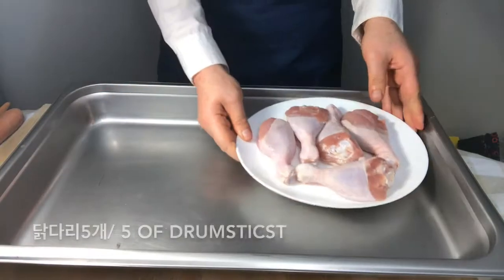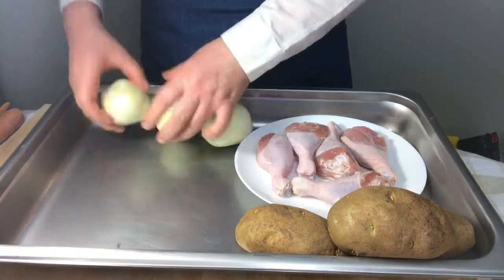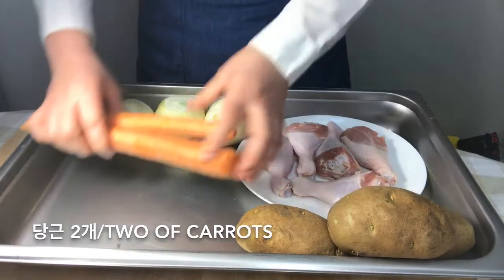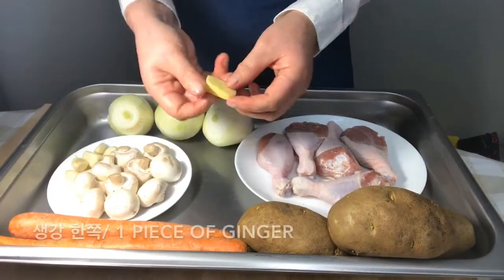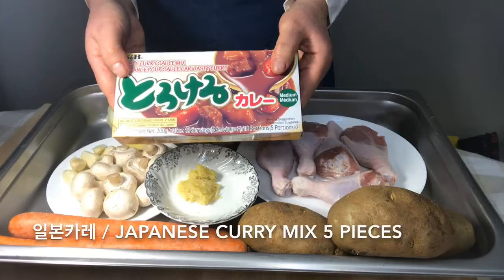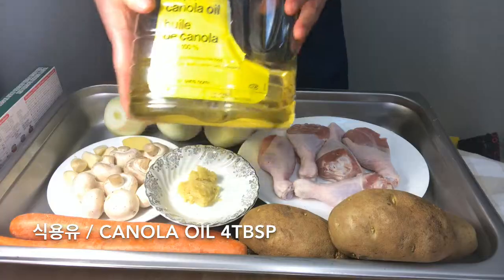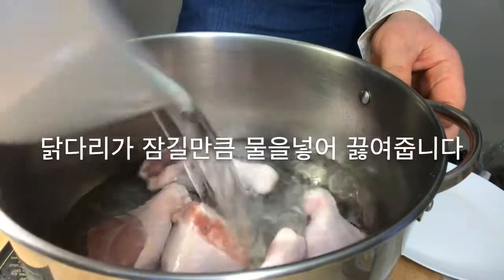Ingredients: drumsticks, potatoes, onions, carrots, mushrooms, garlic, ginger, minced garlic, curry mix, rice, canola oil.